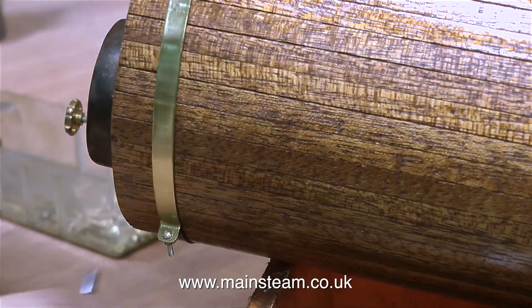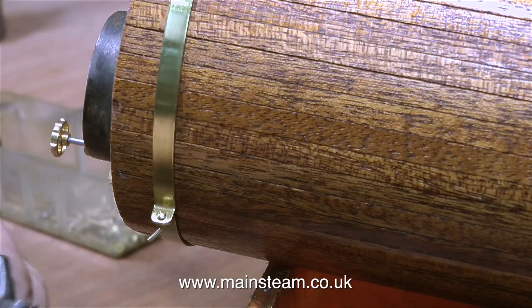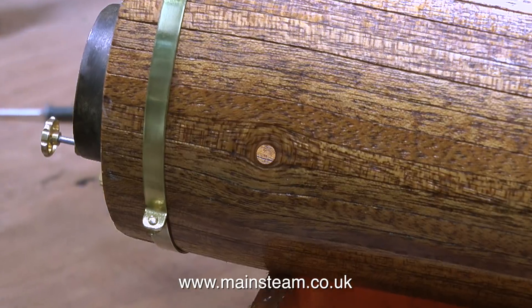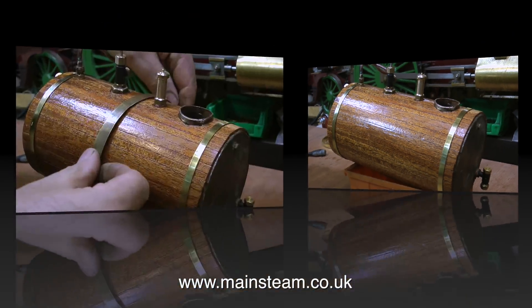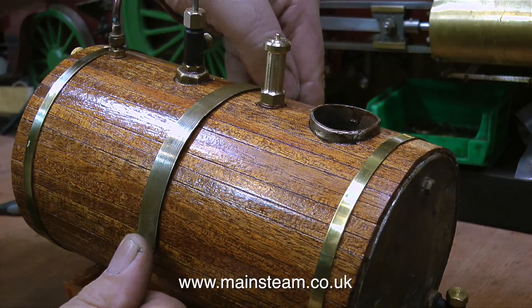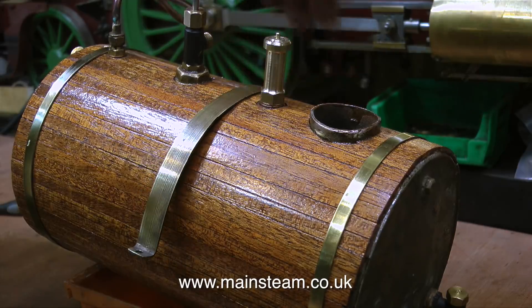Do not over-tighten these — they're not very strong at all. Once again I'm snapping off the excess. I'm not throwing away these pieces of excess 10BA thread; I put them back in the box with the bolts, because you never know — I may need to make some 10BA studs in the future. So this is what the boiler now looks like. Normally on a boiler of this size I would use three boiler bands, but in this case I'm using the original boiler band which will hold the boiler in place on the mounting inside the boat. And that's it for this one — thanks for watching and I hope you found it useful.